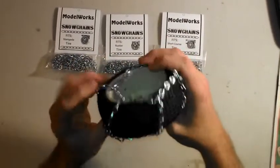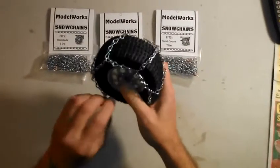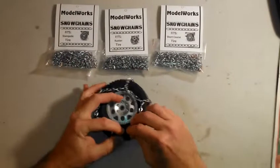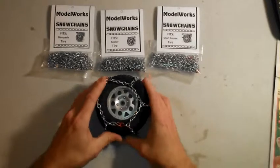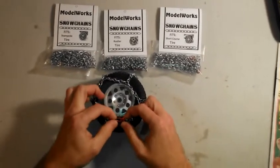So once you see that, start sliding them over and pull them around until the red links meet. It doesn't matter if the red links are on the inside or the outside portion, as in this case, unless you don't want to see the red — then put them on the inside. Simply pull the red links together.